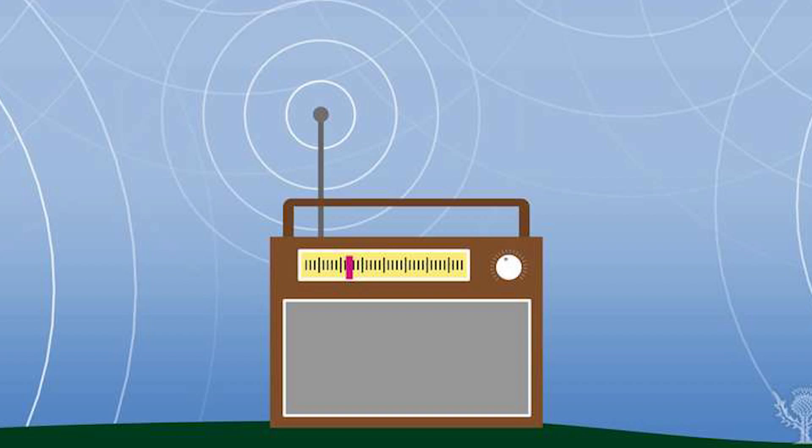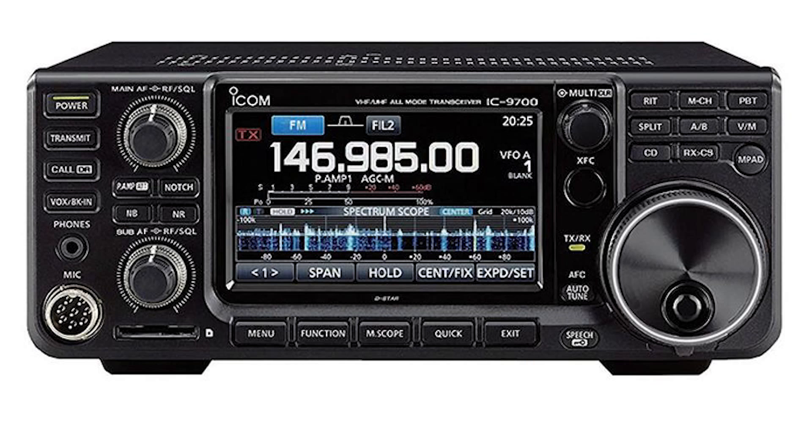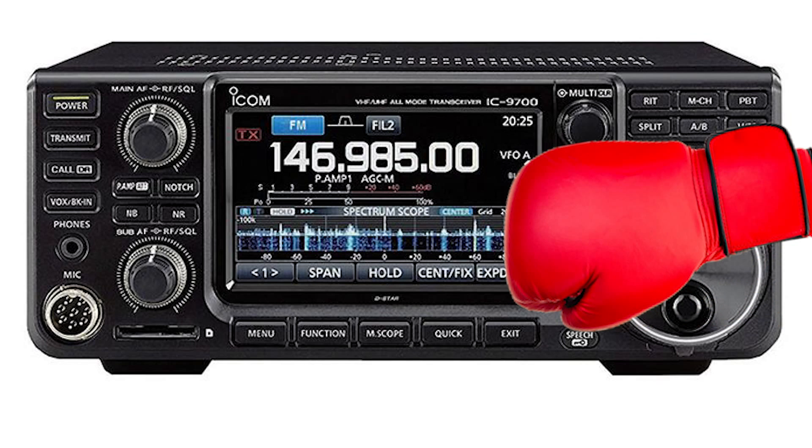Now we get to the interesting bit. We still have some power that has survived both trips — it's got to go somewhere. The remaining reflected energy hits the transmitter. The poor old transceiver takes it on its chin. So how does it cope with this?